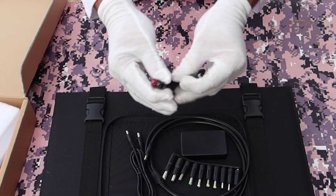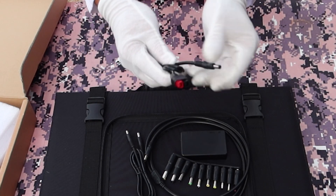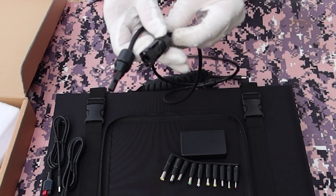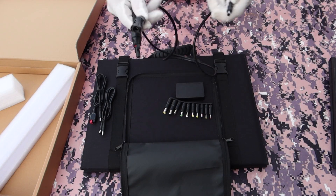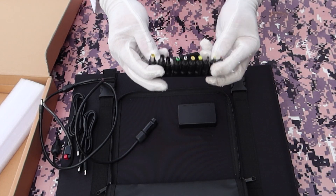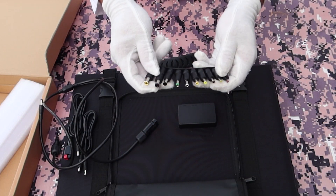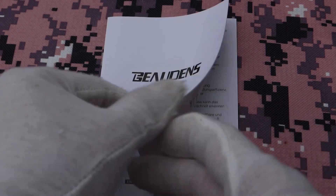You get an Anderson adapter cable for the panel, so you can plug this into many different power stations that have an Anderson input, including the new Jackery 1000. Then you also have the 5.5 millimeter adapter, which is good for plugging into the original Bowden's power station. There's an MC4 adapter cable so you can run this in series or parallel with other solar panels — and I've done that. You also get all the adapters from 8 millimeter all the way down to about 2.7 millimeter, so you can plug in just about anything.